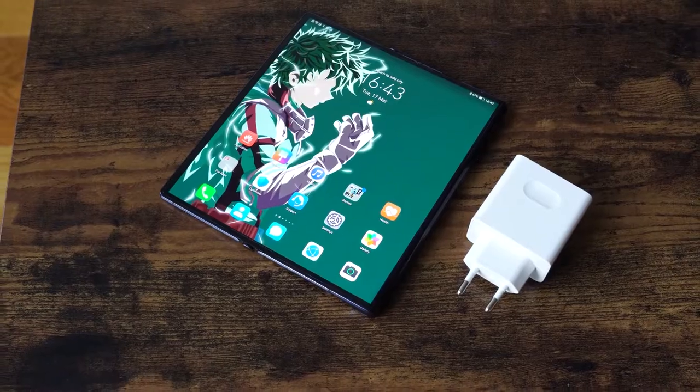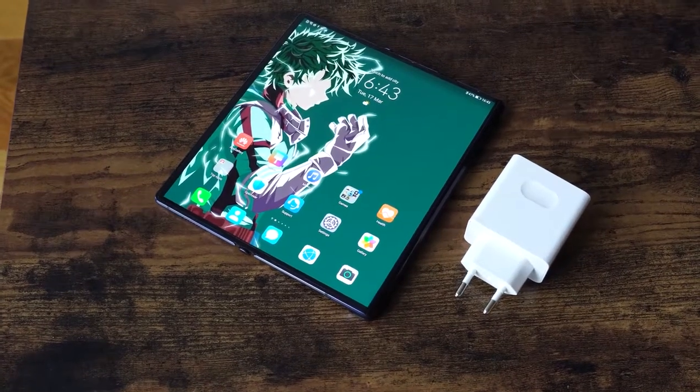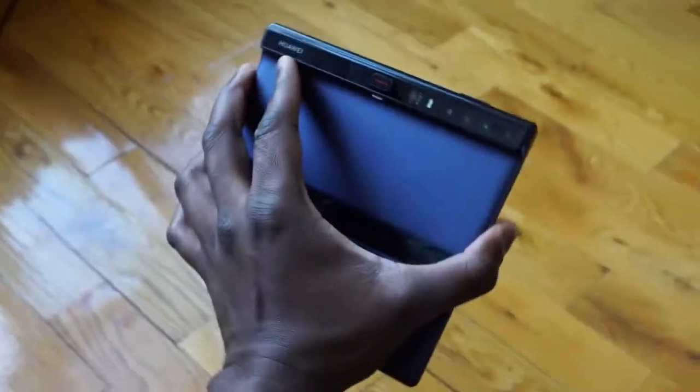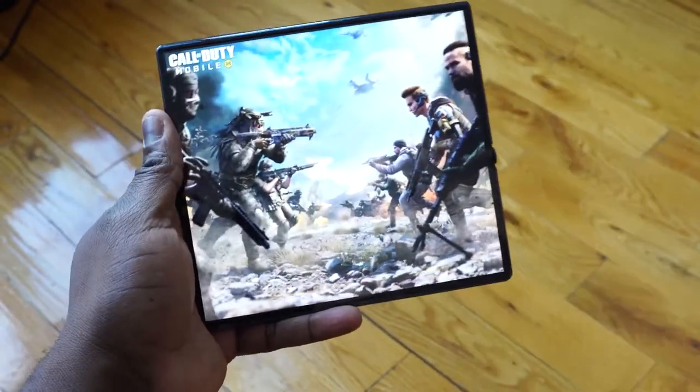So I finally got to check out the Mate XS. Now, if you remember, the Mate X came out last year — Daniel got his hands on the device. It's a solid device, and the Mate XS is the latest foldable from Huawei. It costs about $2,500, but this device is very different in terms of what you have for foldables. It doesn't close up — it opens up.